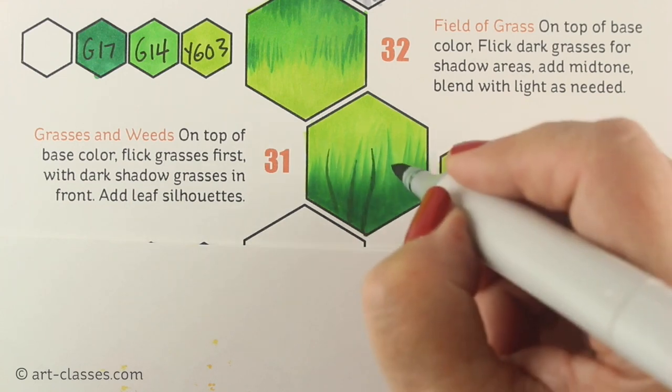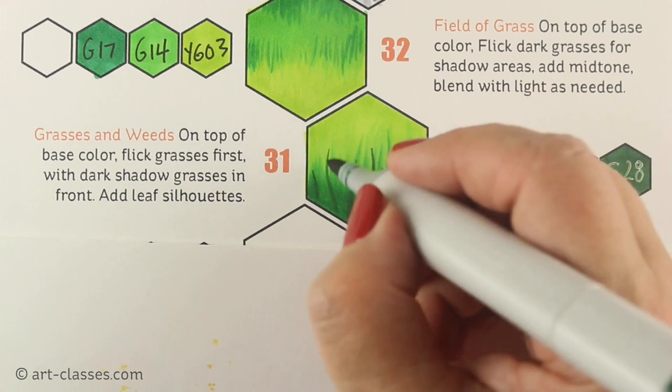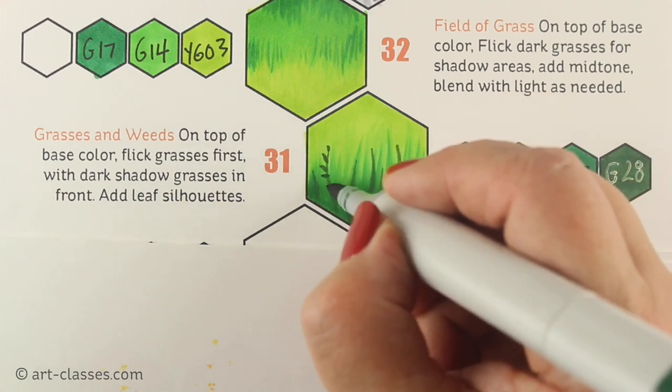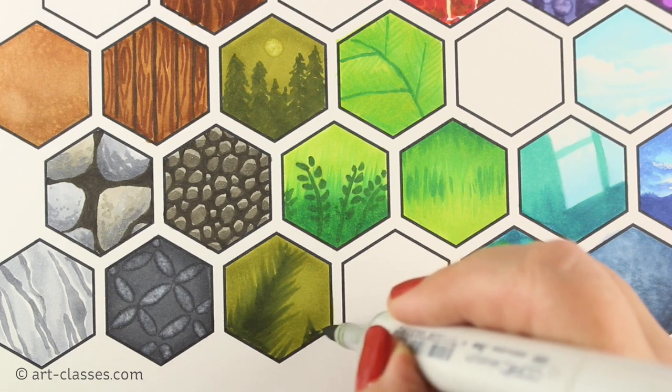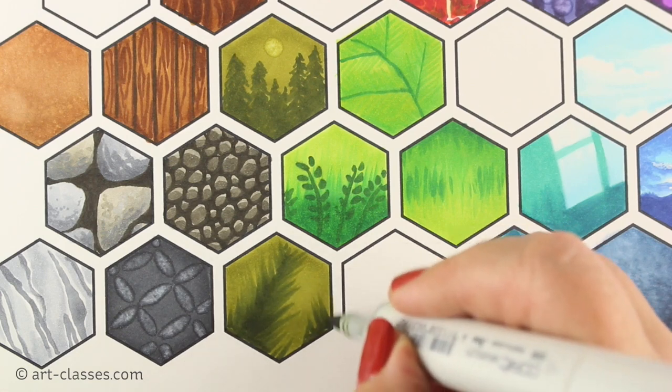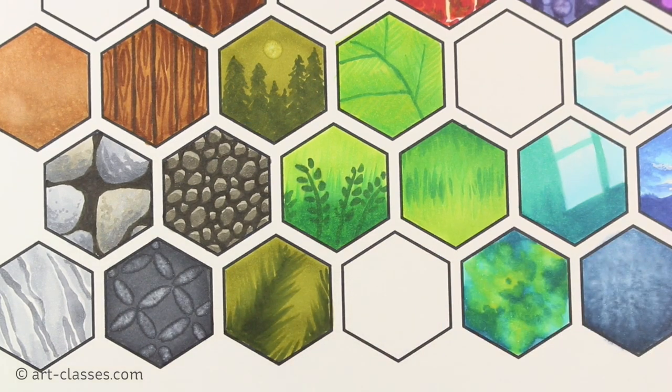The prerequisite that's recommended is the Copic Jumpstart class. Markers used in that class will be adequate for the hex art class, even if they're not the same colors as the instructor uses. The knowledge learned in the Jumpstart class will also assist in making adaptations during the hex art class.